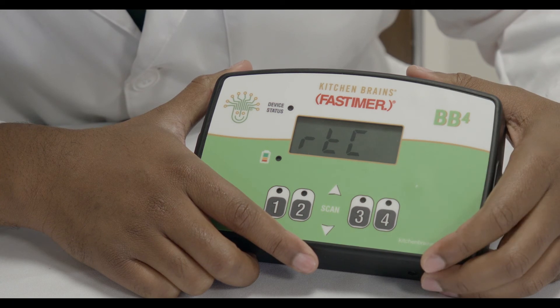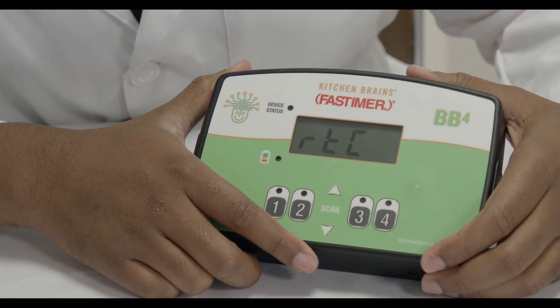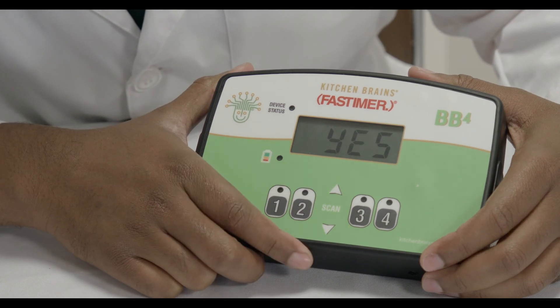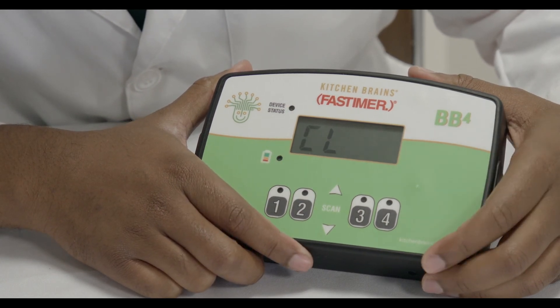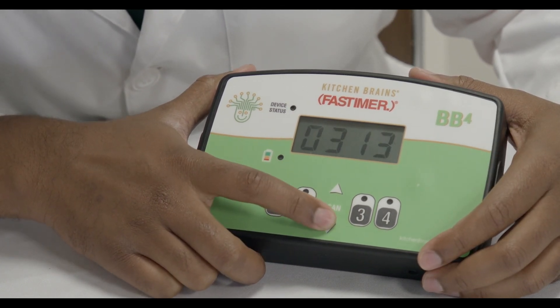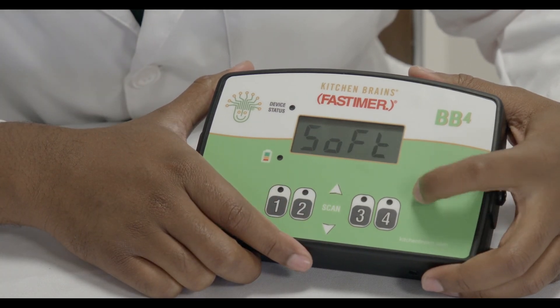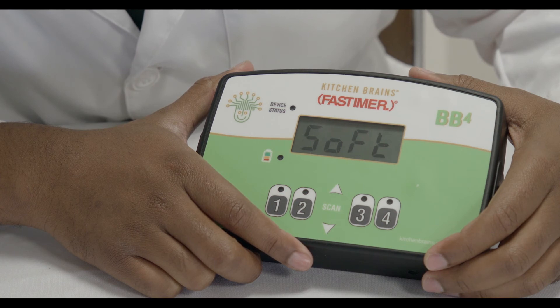R-T-C enables or disables the real-time clock. C-L is where you adjust the real-time clock. SOFT displays the current software version.